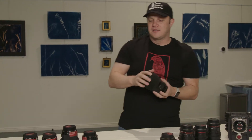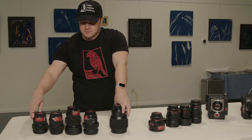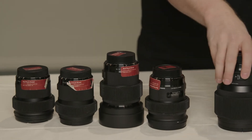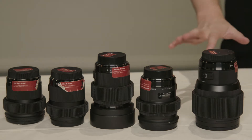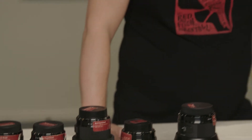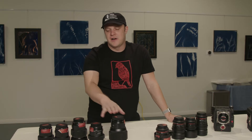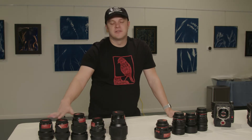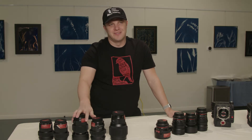Sigma Art lenses are all exceptionally fast — they're all 1.4. We have a 20, a 24, a 35, a 50, and an 85. The 85 and the 50 are particularly good, in my opinion. It's interesting that the Sigma Art lenses are superior to the Canon lenses optically — at least as good, and the 85 and the 50 I feel are better than the Canon equivalent. So these are really an excellent choice if you're on a budget and you want really good optics.